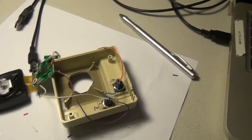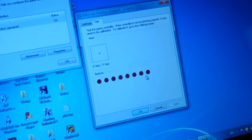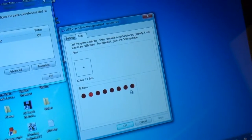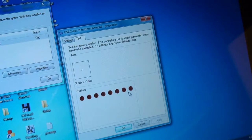Before we put everything together, let's go ahead and test it. We've got the testing program in Windows — try button one, or button two. Button one, and the joypad works perfectly. So let's put the rest of it together.